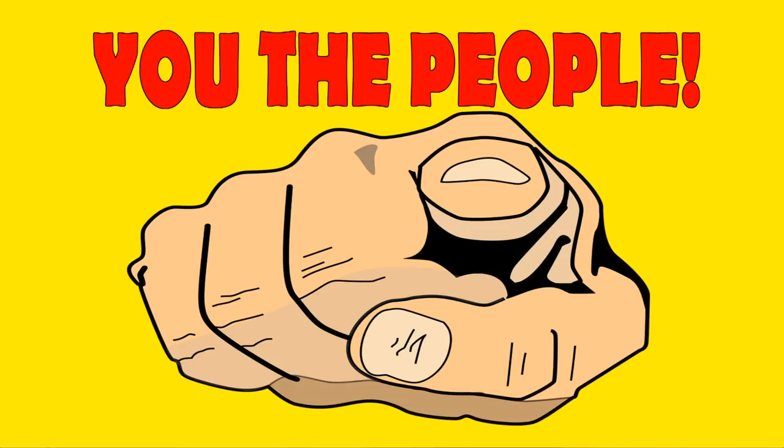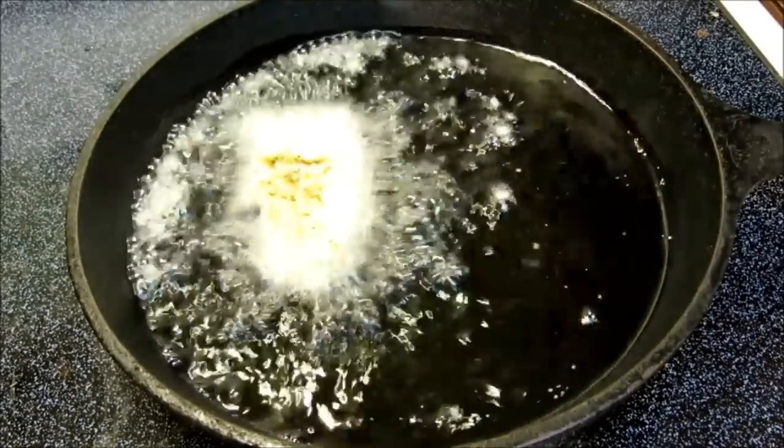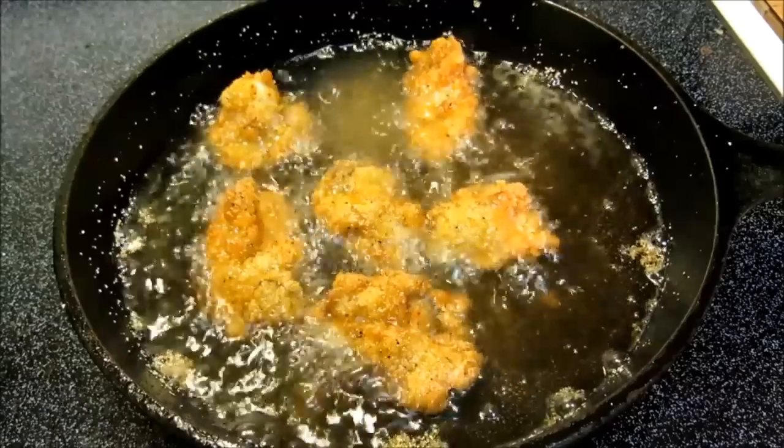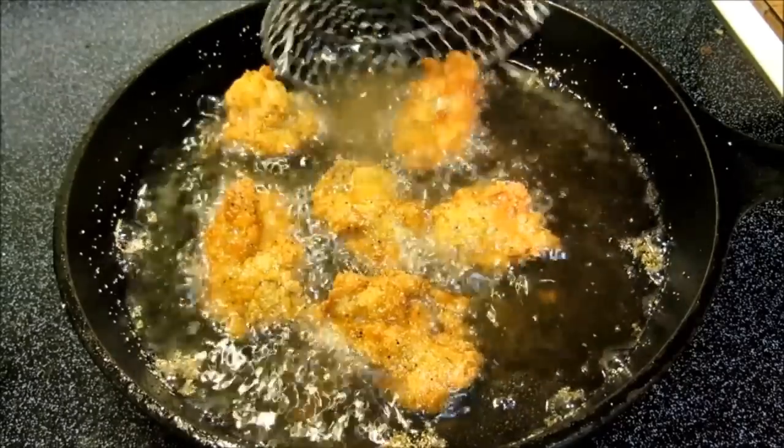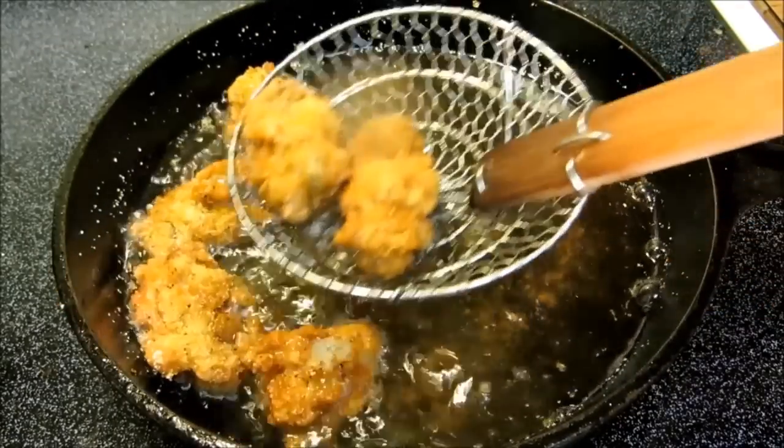I'm not going to bore you by watching bacon fry. So now that our bacon's done, we can fry our oysters. Before we get our oysters into the oil, you've got to remember one thing: don't overcook them. You can look at oysters the wrong way and they'll overcook. But just like anything else, it's a matter of taste — cook them more or less depending on your preference. I have my oil preheated at 350 degrees and I'm only going to cook these oysters for a minute. That's all it takes to make them crispy on the outside and still moist and tender on the inside.